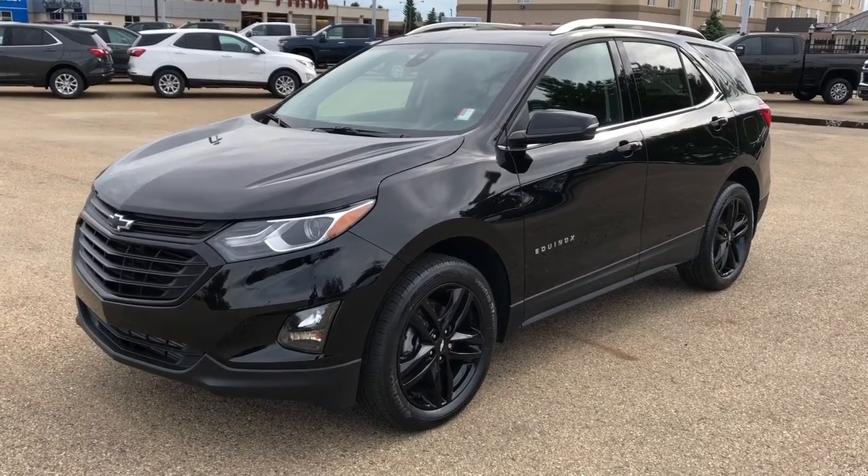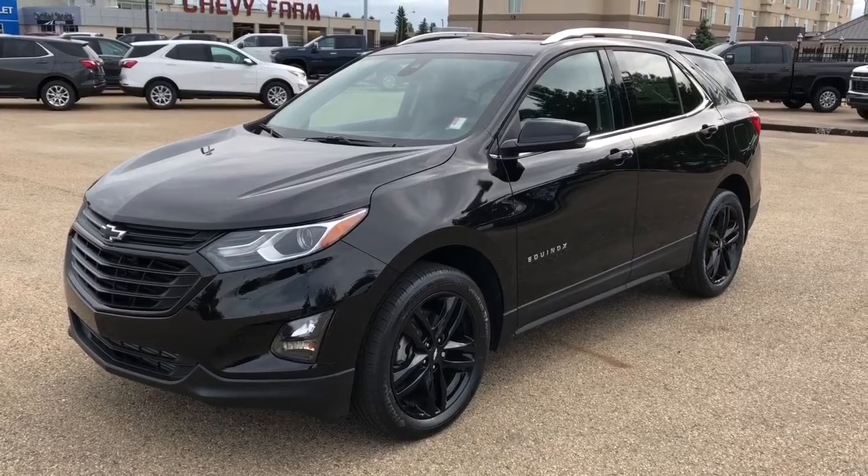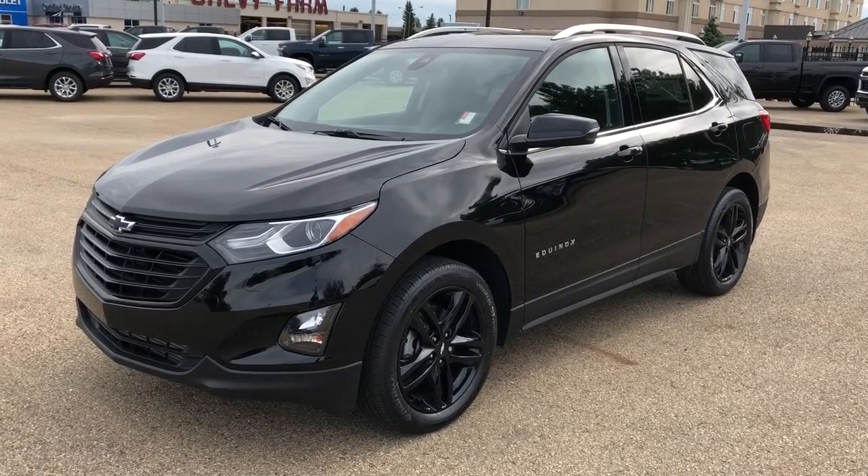Welcome to Westgate Chevrolet. Today we're taking a quick look at some of the interior and exterior features in our 2020 Chevrolet Equinox.